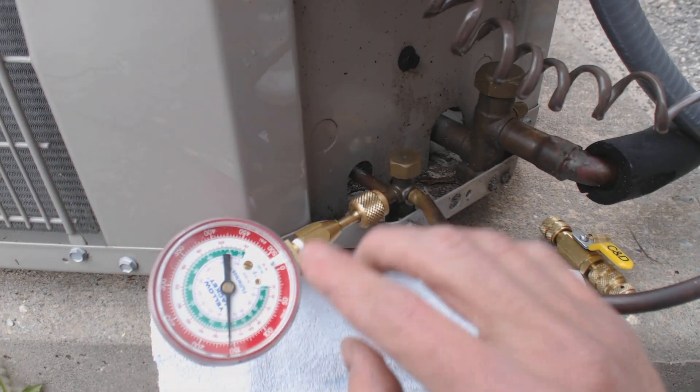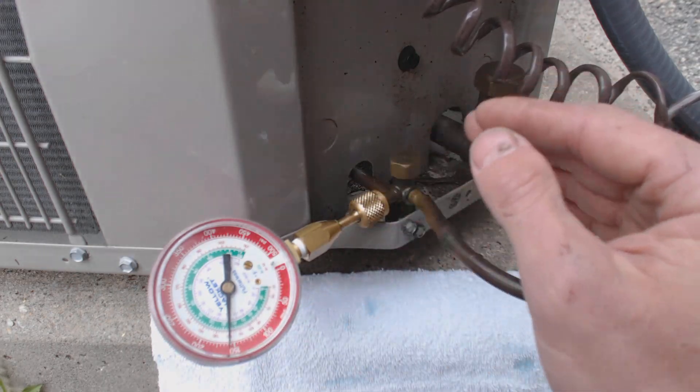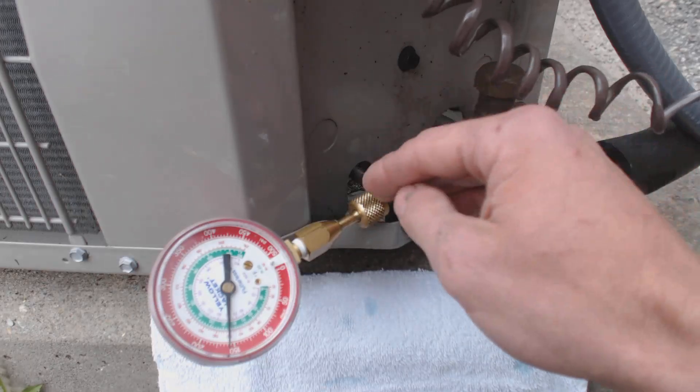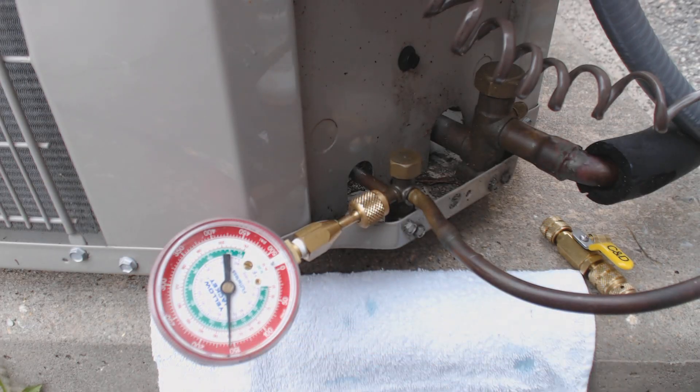We can see that this unit has pressure — the unit is off right now, but it doesn't matter if it's on or off. It would be better, once you know this is leaking, to have the system off while you're doing it, just in case. The pressure is at 165 right now, so we're going to go ahead and disconnect our gauge and then leak test the Schrader valve.